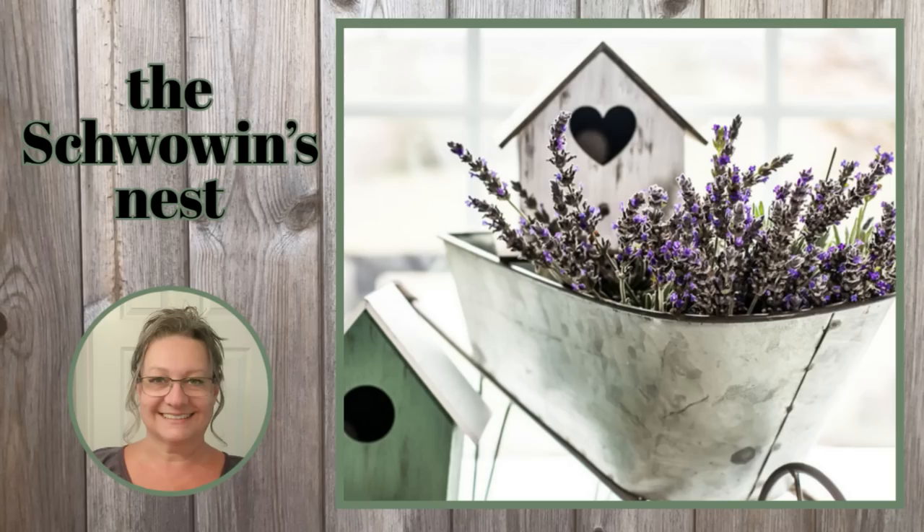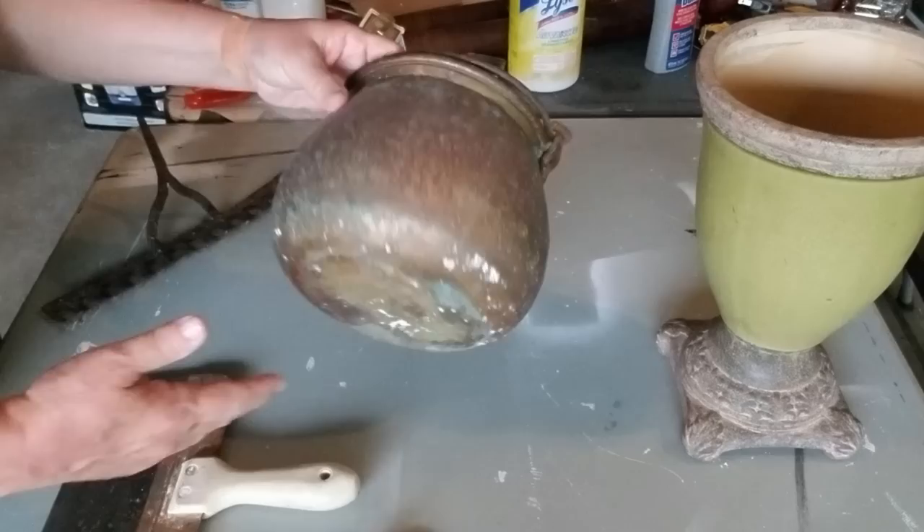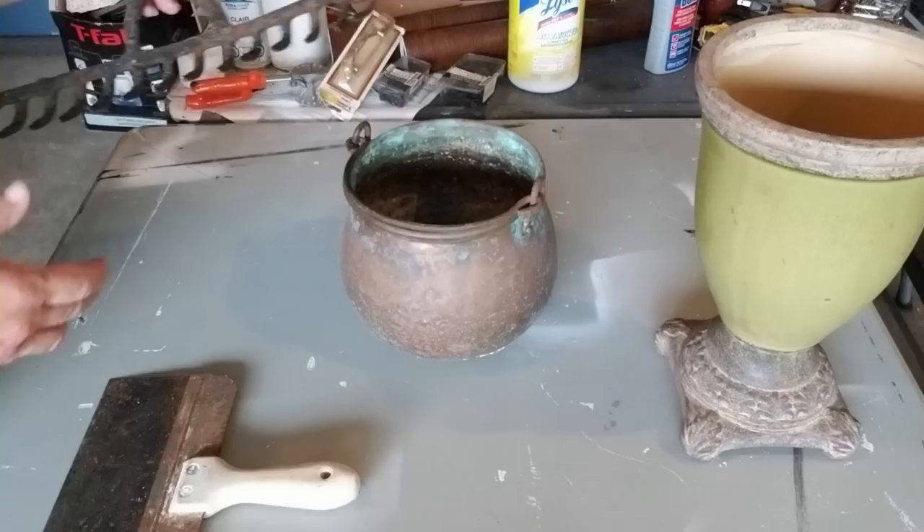Hi there, welcome to the Schwoven's Nest. My name is Sandra and I'm so glad you're here today. I'm going to show you what I do with some of these garage sale finds that I just picked up over the weekend. I've got a lot of rusty and crusty and old things to work with, so stay tuned and come along with me as I create some beautiful decor.